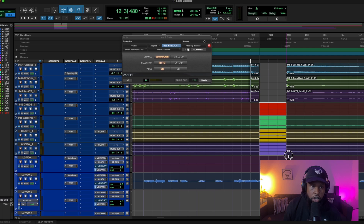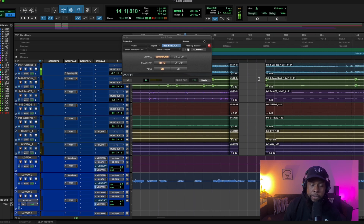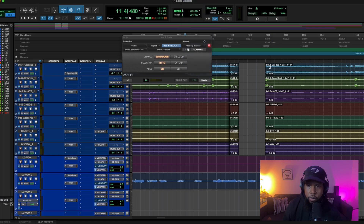Let's apply this tape stop to the rest of our instruments, because our guitar and vocal sampler are still coming through and we didn't filter those down yet. We may go back and filter those as well. Let's go ahead and slow down the rest of those tracks too and hear the result.